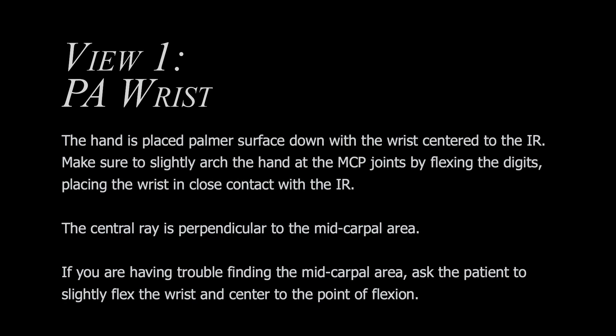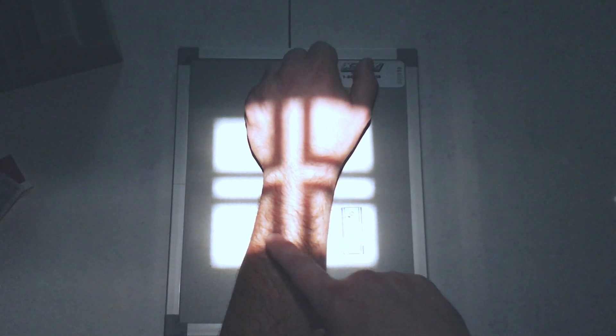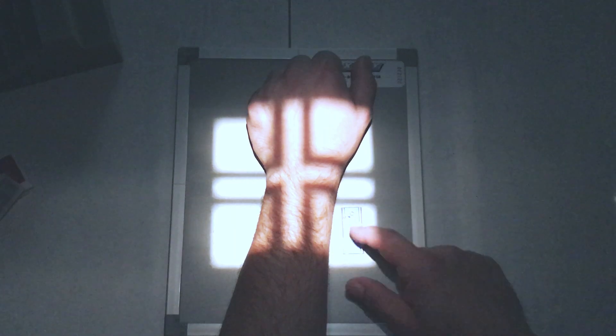Let's start with the PA view. In the PA view, include the distal ends of the ulna and the radius, and also include your metacarpals. Flex your fingers to decrease the amount of OID, and always mark your films.